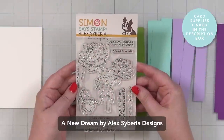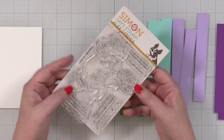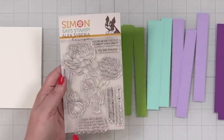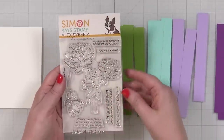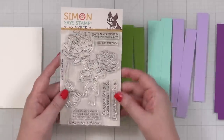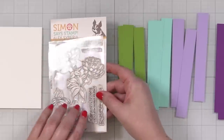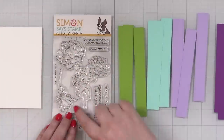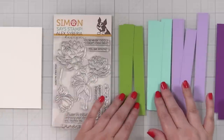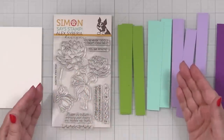Here's a look at the exclusive Stamptember release for Alex Siberia Designs and this is called A New Dream. This stamp set has beautiful blooms, gorgeous sentiments, and there are also coordinating dies available while supplies last. Once these are sold out, they are gone for the year. However, what I'm going to show you today would also work with any type of large bloom style of stamp, especially if a bloom like this to color might seem a little intimidating.